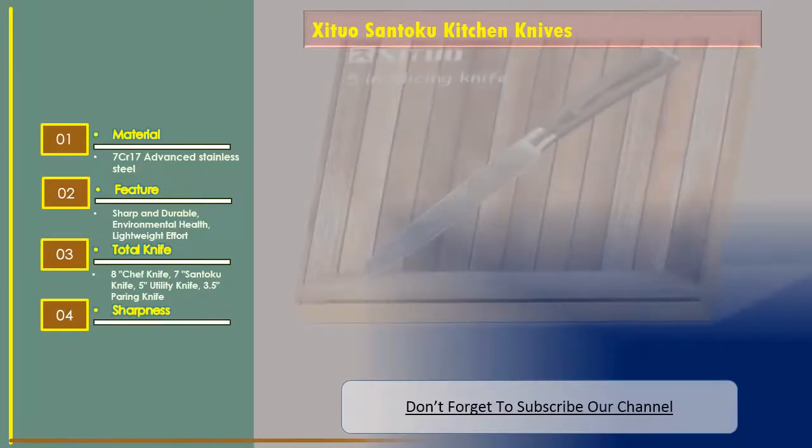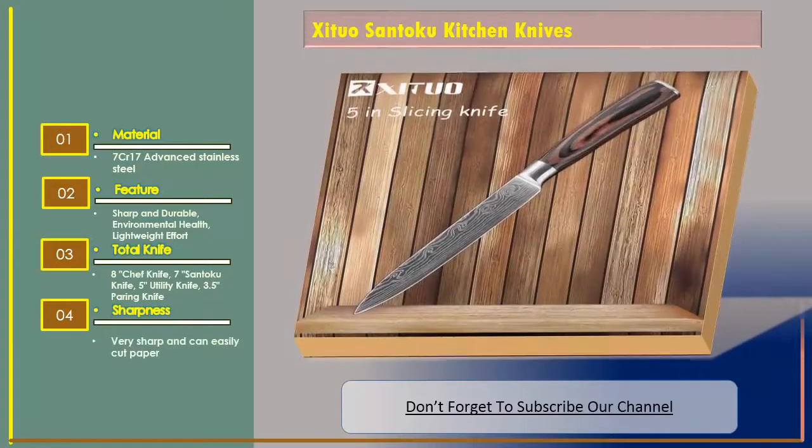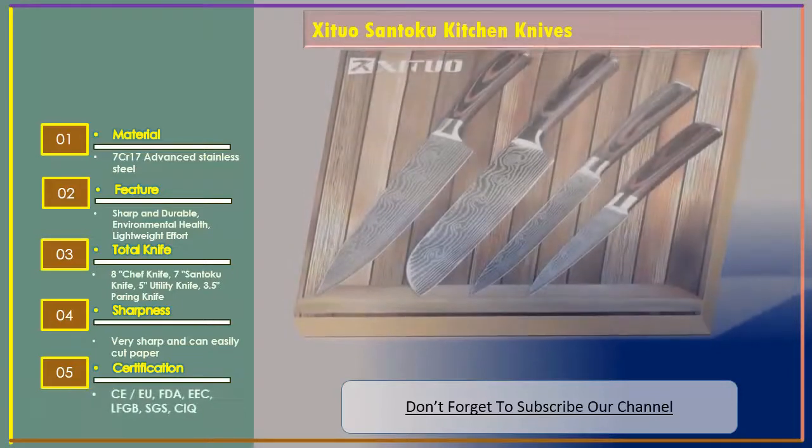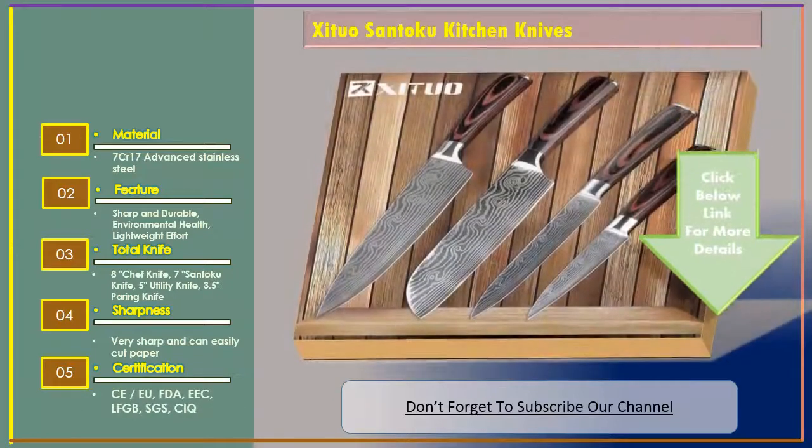Sharpness — very sharp and can easily cut paper. Certification: CE, FDA, EEC, LFGB, SGS, CIQ. Let's go for Number 2: